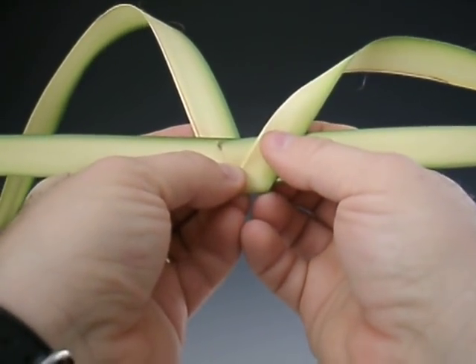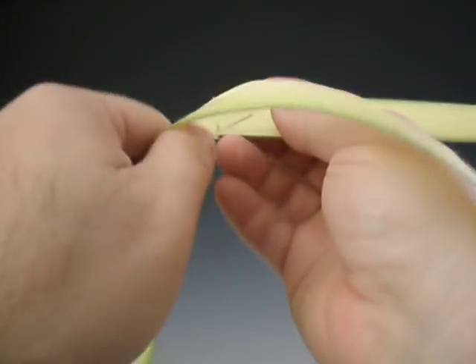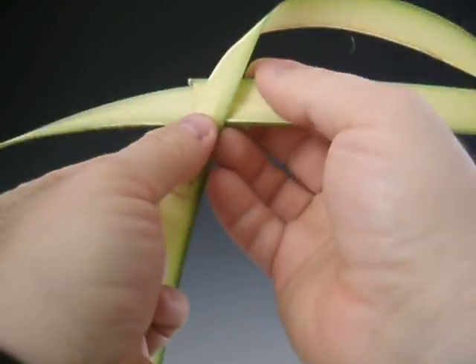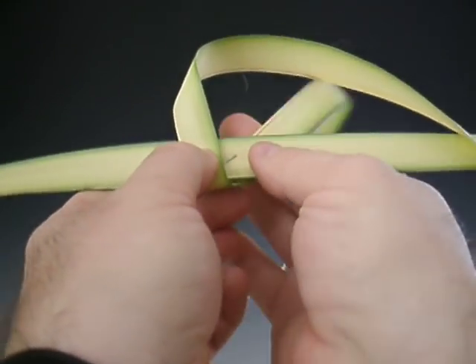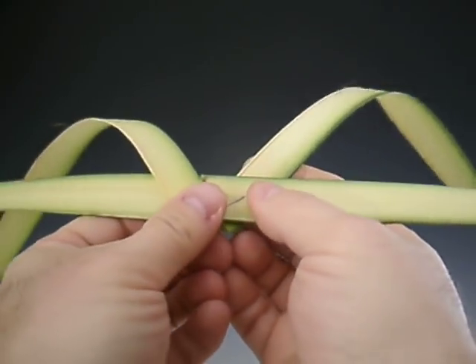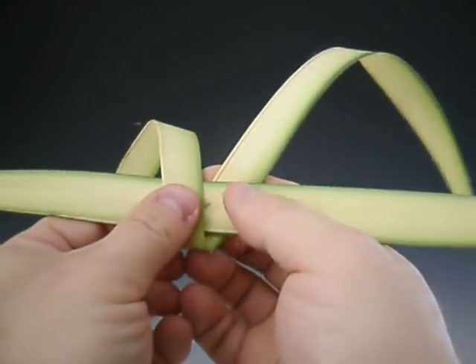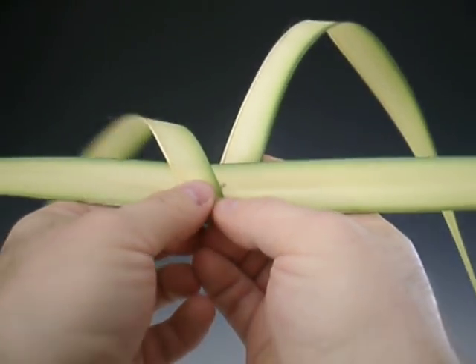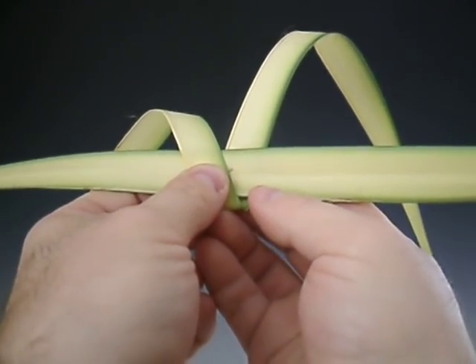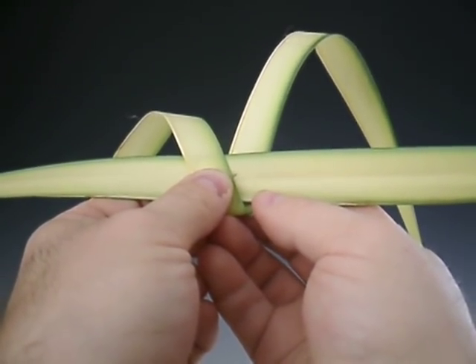The top side of the V can be on either side — it can be on the right side or it can be on the left side. I generally like to have it on the left side, but it works either way. As with braiding palms, or braiding anything, the hardest part is beginning. After that, you simply follow the pattern all the way up to the top, and it gets easier as you go.